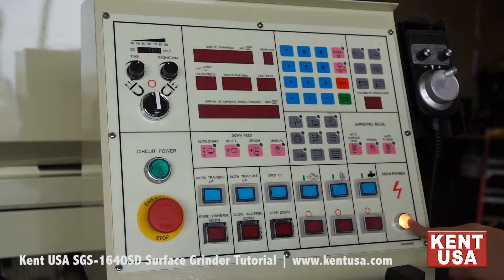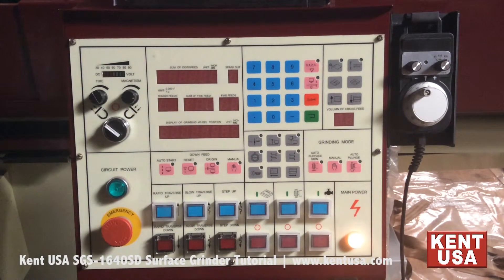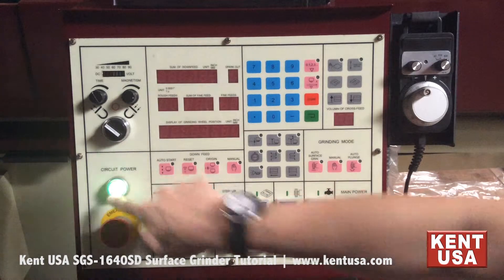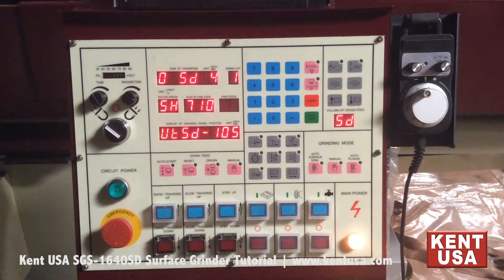This lamp indicates that the power supply is on. To turn on the circuit power, release the emergency stop and press the green button. To turn off the circuit power, simply press the emergency stop button.